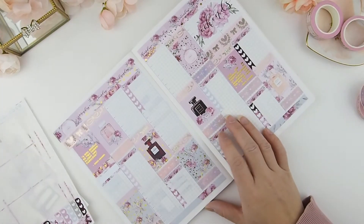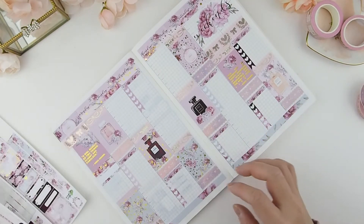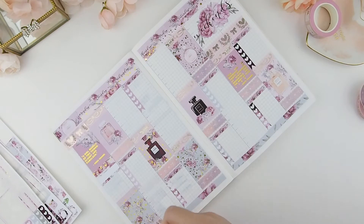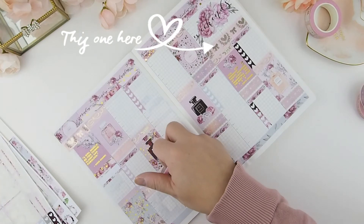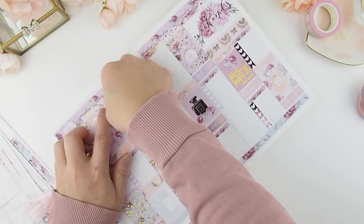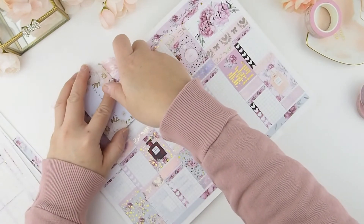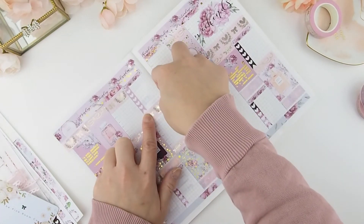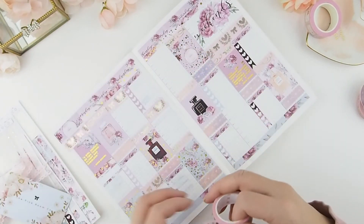It's coming out really well — very girly, I think because of the perfume bottle theme. Before I finish, I'm using the same washi from the weekend sticker to create a border that sections off the to-do list from today's events. I'd say I generally use three patterned washis throughout a spread.